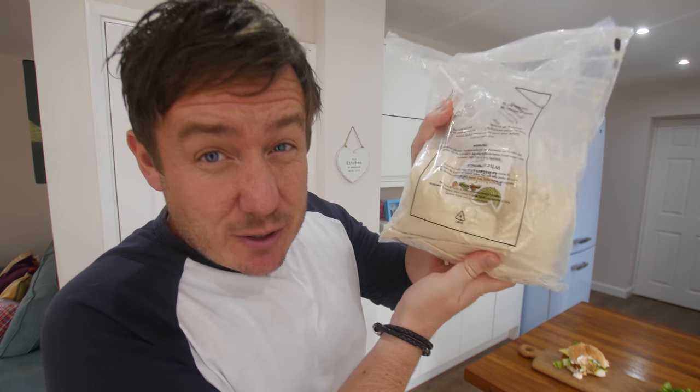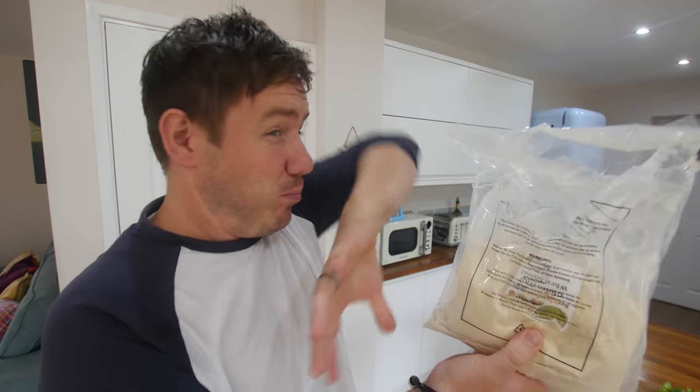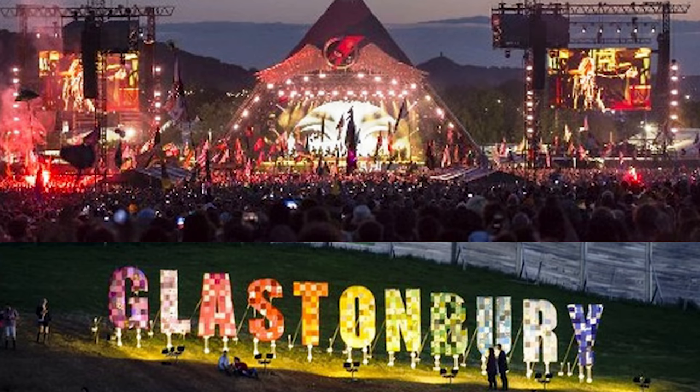Nutritional yeast helps to give it a bit of a cheesy flavour, but we are using vegan cheese slices as well. Vital wheat gluten — this basically arrived half-exploded in the packet. And also some chickpea flour — this one's actually made in Glastonbury, near where I live, where they have that festival.